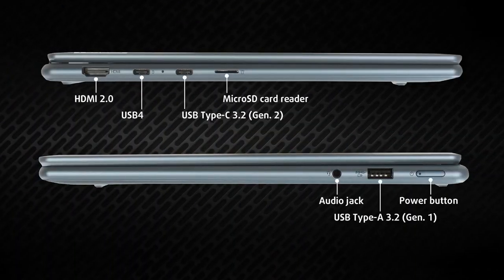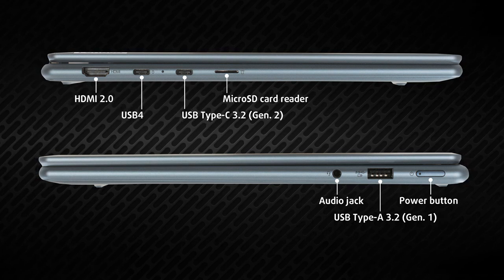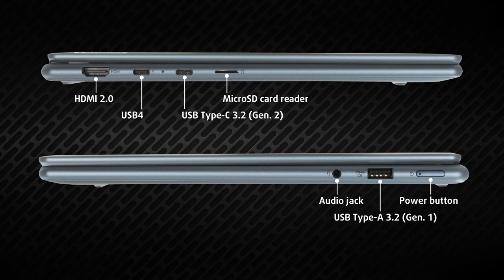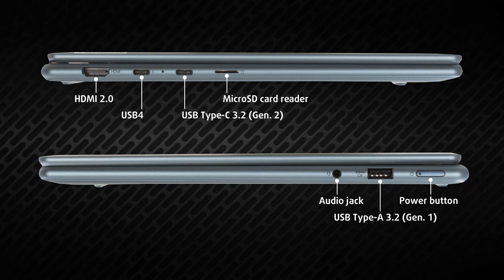On its left side we see an HDMI 2.0 port, two 10-Gigabit USB ports, and a microSD card reader. On the other side, we find the power button, one 5-Gigabit USB port, and an audio jack.